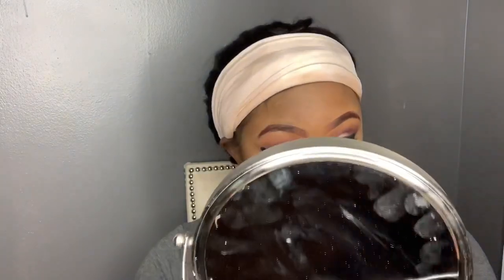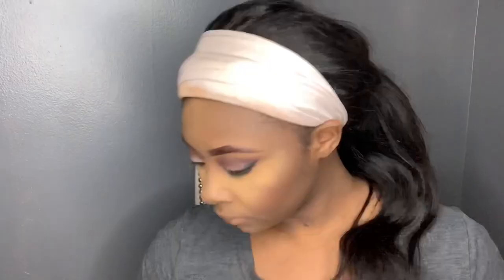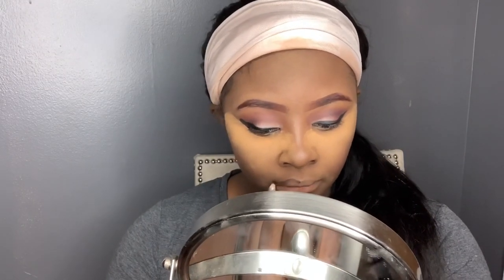I'm going to blend that out, then use the Black Radiance True Collection bronzer to bronze my face, and go in with the Black Opal loose powder to set the concealer over my eyes. I'm using a Real Techniques contour brush to bronze. Then it's going to skip and I'll have my lashes and everything on. I'm going to start with the lip liner — a regular brown lip pencil from the beauty supply store.